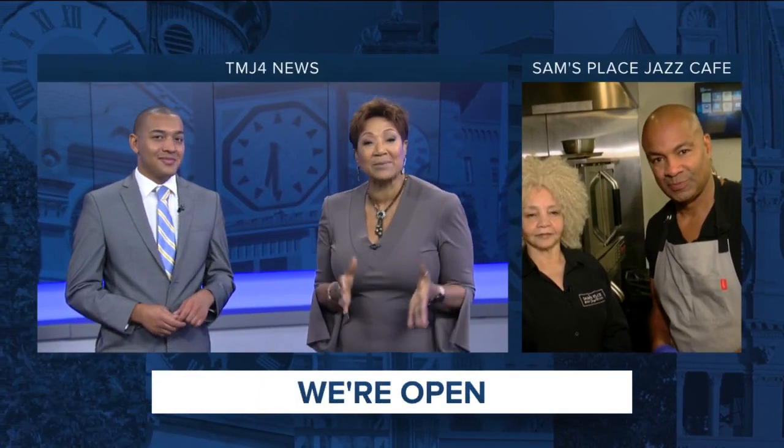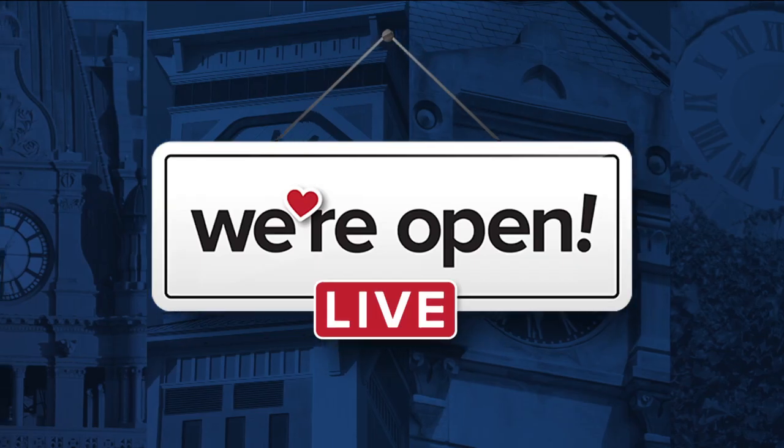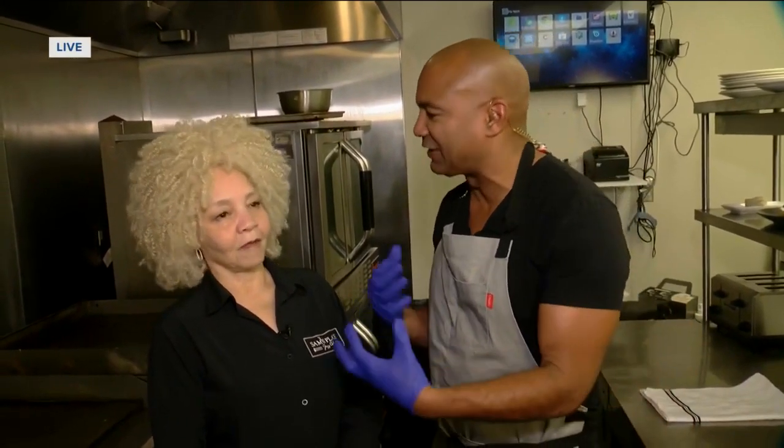Welcome back. Robert is cooking up something special for us at Sam's Place Jazz Cafe. Hi Cassandra, how you doing? We're here with Mrs. B — she's the other half of Sam's Place. She's been married to Sam for about 50 years, and everybody at home wants to know: you guys have been open for about a year and a half. What's it been like for you?